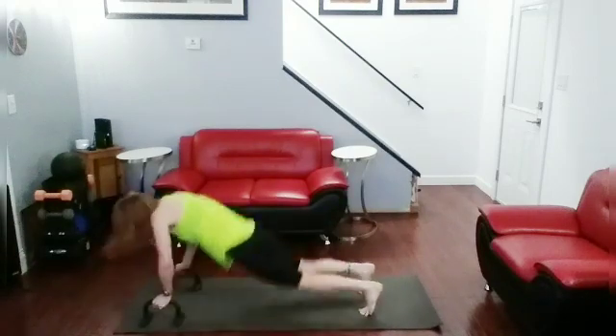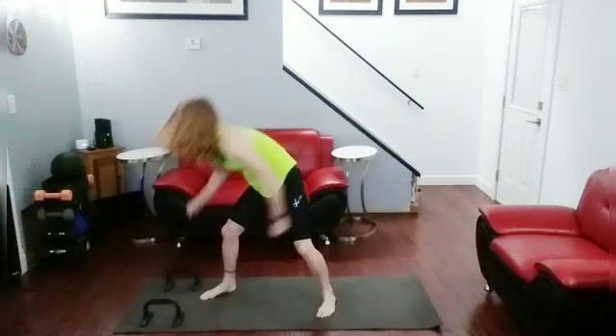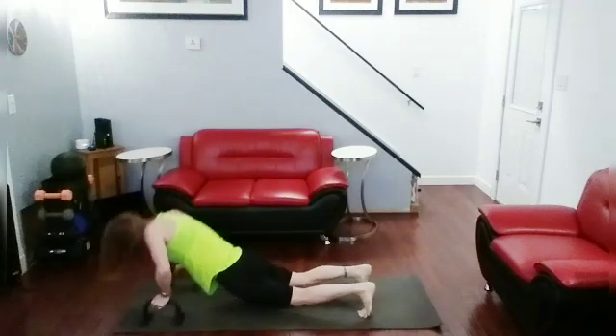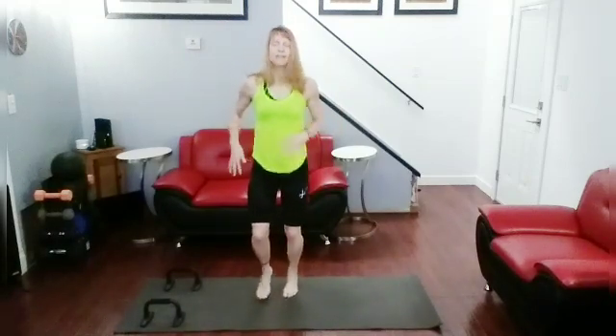Jab, jab, cross. Push up, jump up, jab, jab, cross. Push up, jump up, jab, jab, cross — nine. Push up, jump up, jab, jab, cross — ten. Okay, so now get 10 squats with your right side kick, then 10 squats with the left side kick.